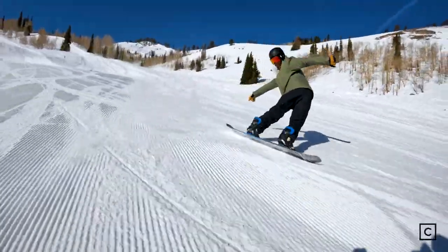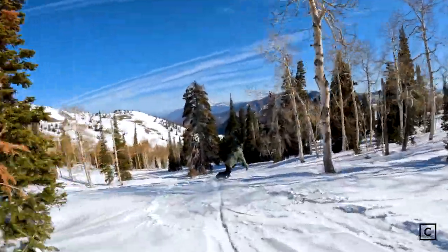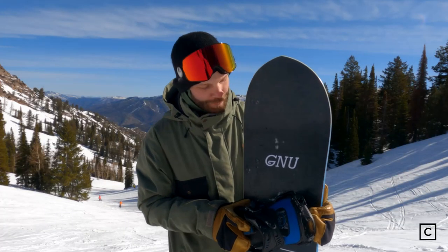I definitely like this board for my riding style because I like to pop a lot of side hits and stuff like that, and this board definitely sent me a little bit further on some of them than I expected, so that was nice. Definitely gives you the adrenaline that we all are looking for.